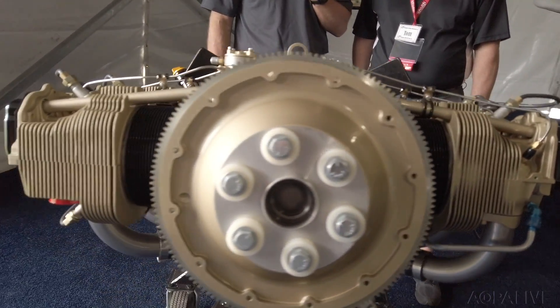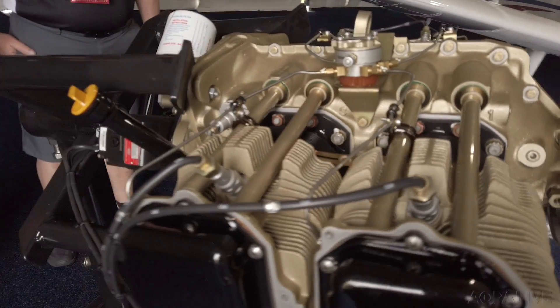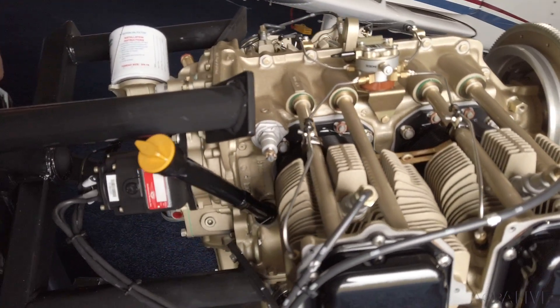So right now, we agreed to put the Continental engine in the Pilot 100 as standard. It is going to be available as an option on all the other PA-28s. One of the features with the IO-370 — the Continental Prime engine — is that fuel injection comes standard.